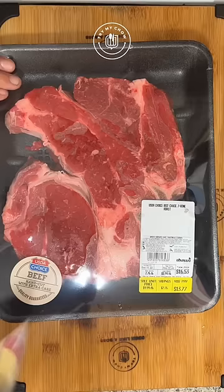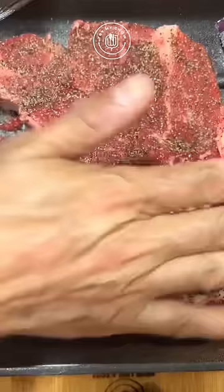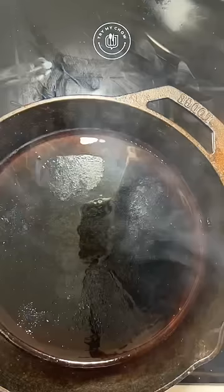It is very easy to cook. I will be adding Himalayan salt and black pepper on both sides. On medium high heat, add olive oil on an iron skillet. Place your chuck there and seal the meat on both sides.